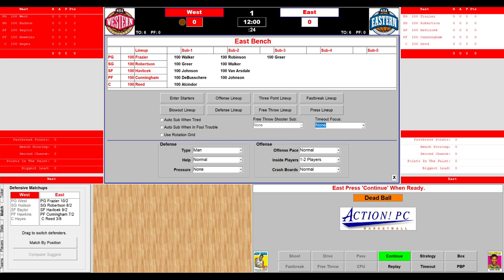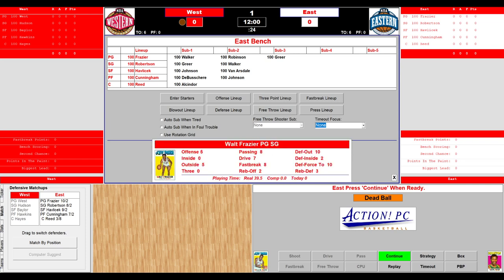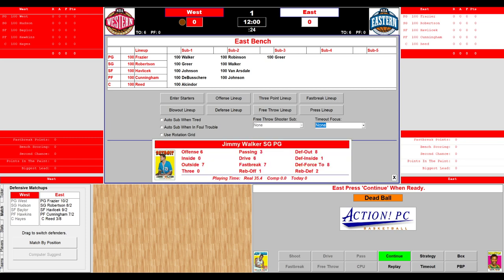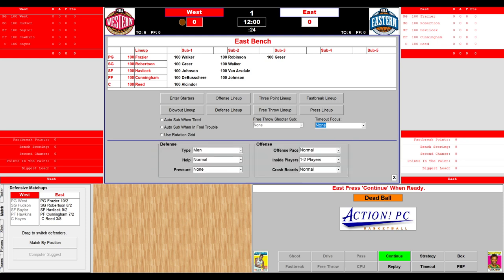Now the East bench and starters: Walt 'Clyde' Frazier is the starting point guard. Oscar Robertson, the Big O, at shooting guard. Hondo, John Havlicek, the small forward. Billy the Kid Cunningham, the power forward. And Willis Reed, the captain, at center. The reserves for the East: Jimmy Walker, Hal Greer, Gus Johnson, Dave DeBuscher, Lou Alcindor, Flynn Robinson, Tom Van Arsdale — his brother plays for the West — and we already announced Gus Johnson.